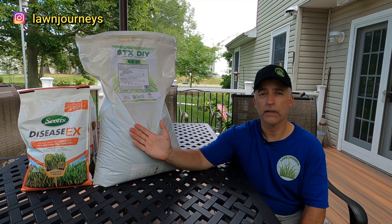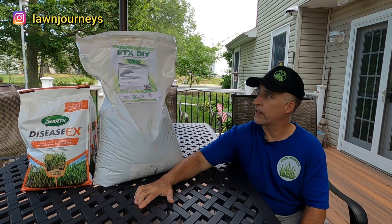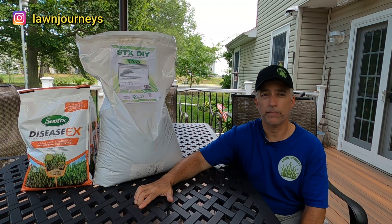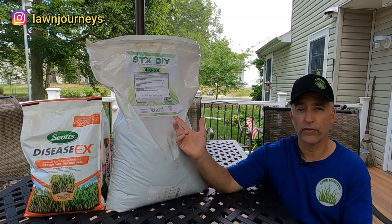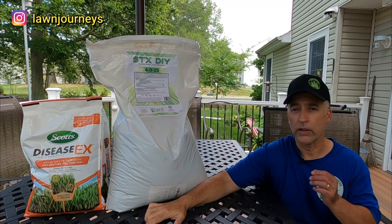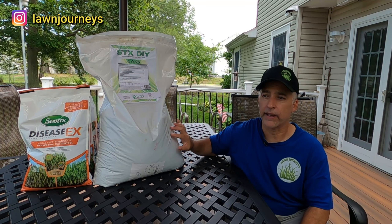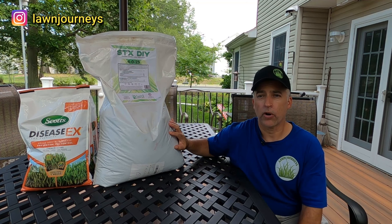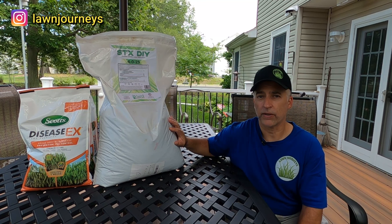But there is another product in the stable from Carbon Earth. It's the STX DIY, which is otherwise known as Stress X. It's a 4-0-25. Had a little bit more nitrogen in the Sunnyland product, but I wanted to try this. Carbon Earth is also known for infusing some of their products with biochar, which is all the rage lately. So we'll talk a little bit about that.